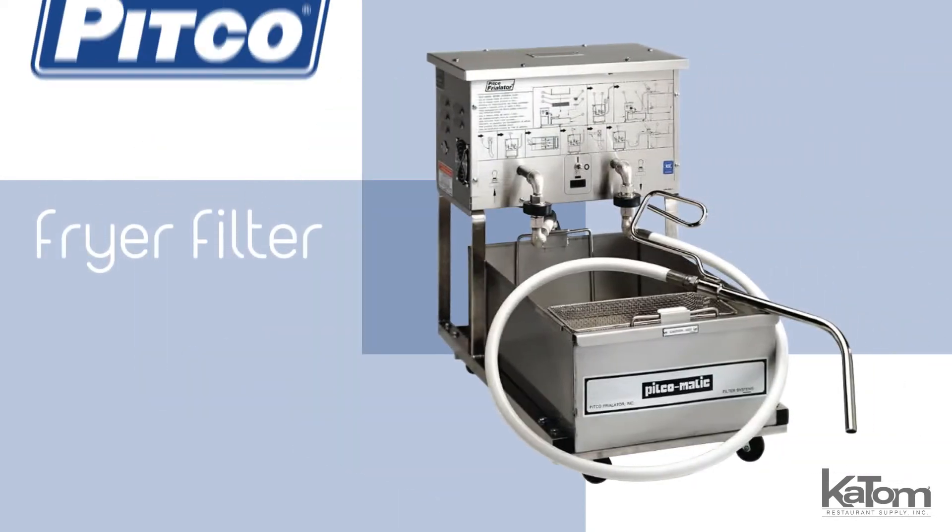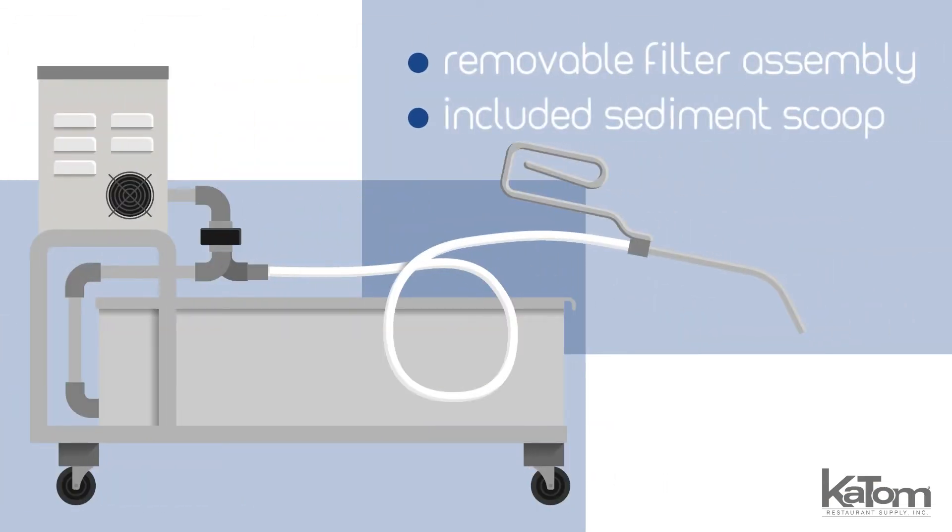Save money by extending the life of fryer oil with this fryer filter from Pitco. The unit can hold 75 pounds of oil, pumping through the removable filter assembly to remove particulates, and the included sediment scoop helps to keep the filter system clean.